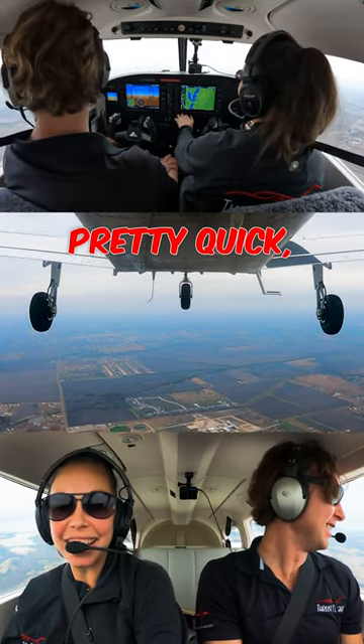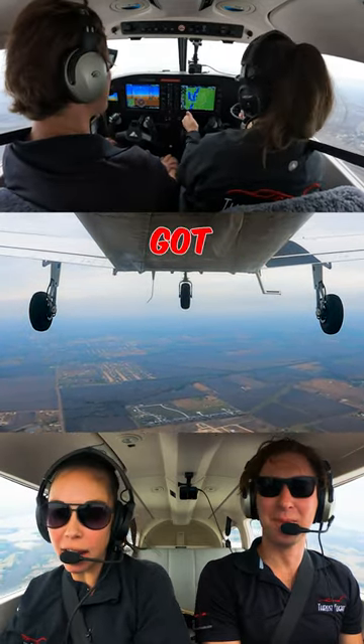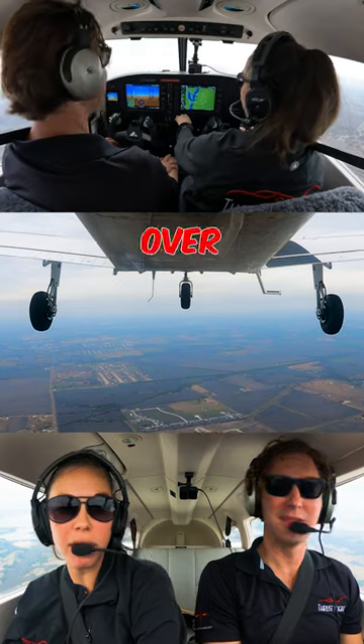So that all happened pretty quick. But you can see how those inputs got us — it was enough to put it right over the edge.